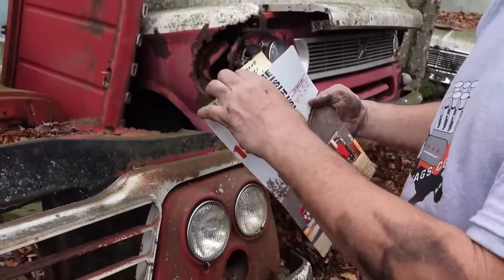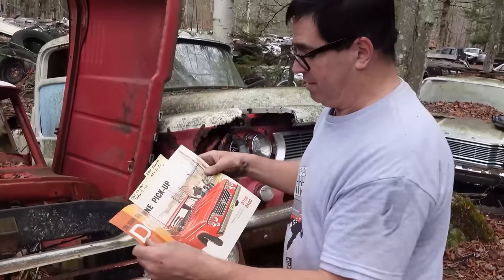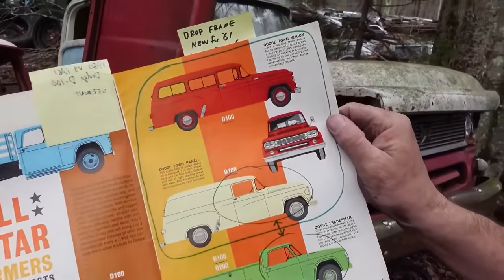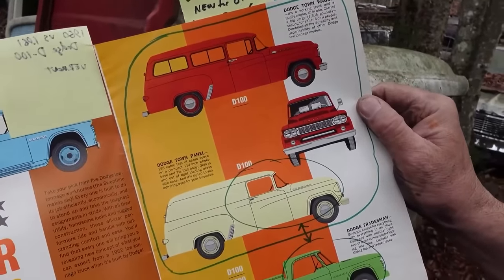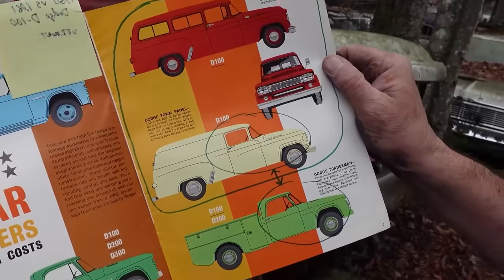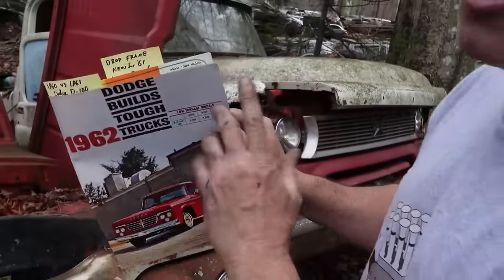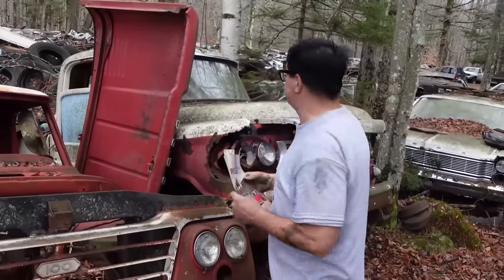Here's a funny thing — the old body style lived on a little bit after 1961, in the town panels. We can see various versions of the panel where the nose was the same stuff used in 1960. But for pickup trucks and bigger trucks, the new swept line styling was the rule. So the two styles lived side by side, but when it comes to pickup trucks, 1960 is the final year for the old design and 1961 is the first year for the new one.